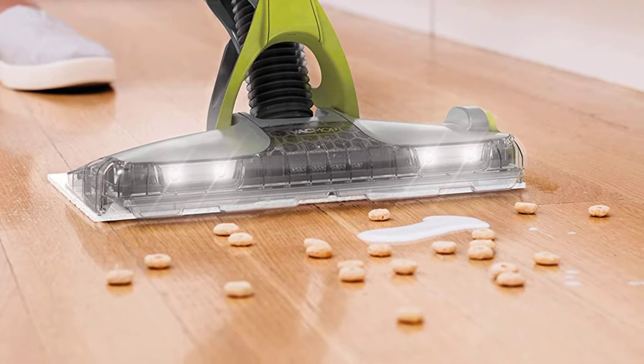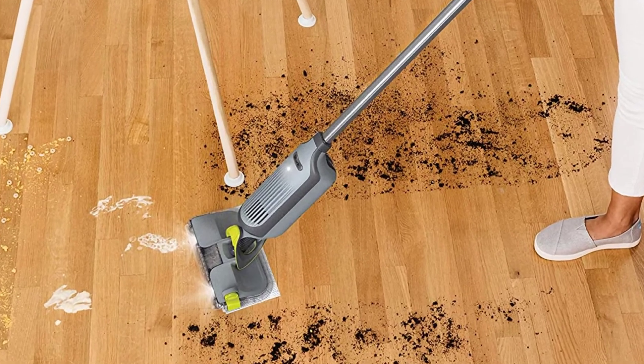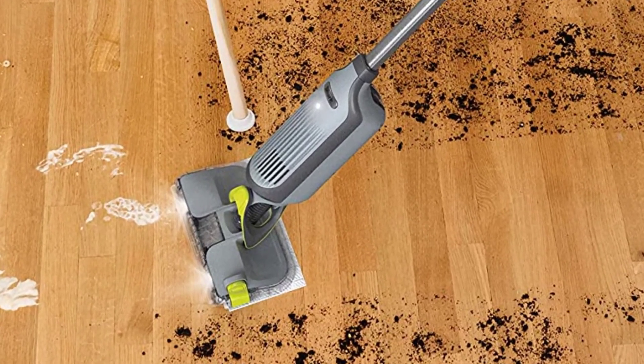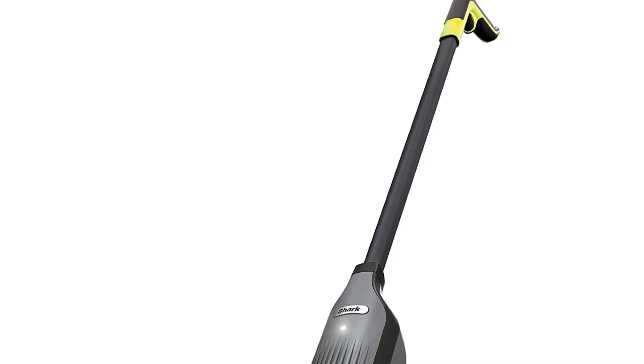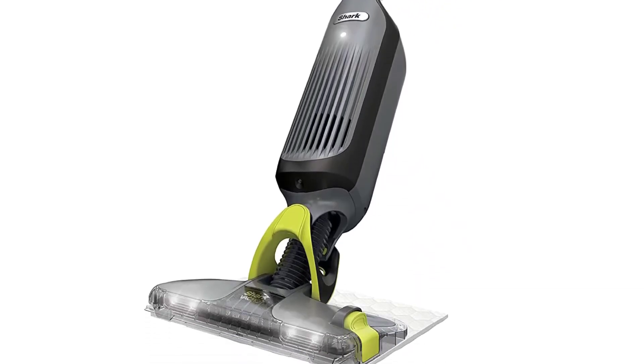However, this vac operates quietly, and changing its cleaning pad is straightforward and mess-free. To release the pad, you just tap a button on the floor head, which is also outfitted with a light. The vacuum is also very lightweight, so it won't tire you out carrying it from room to room. It's a must-have if you're looking to complete two tough jobs at once.